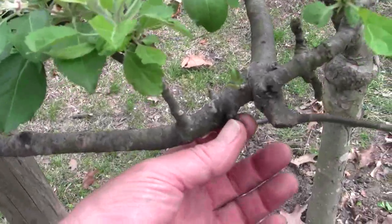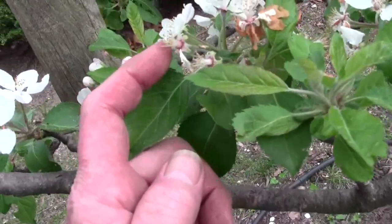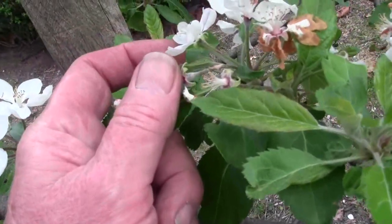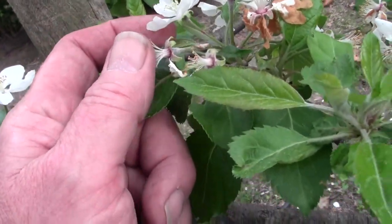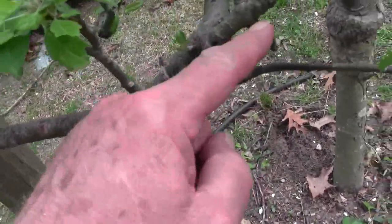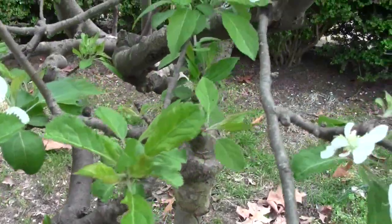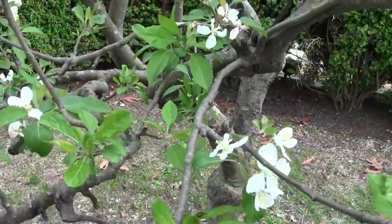See these old fruiting spurs? By this time, all this has come out pretty soon. These little things will be starting — I can already see they're starting to swell. So you're going to have apples on them. That's an old fruiting spur. You could nip that off, and that off, and that off. That's about the only thing major in here to try to get rid of.